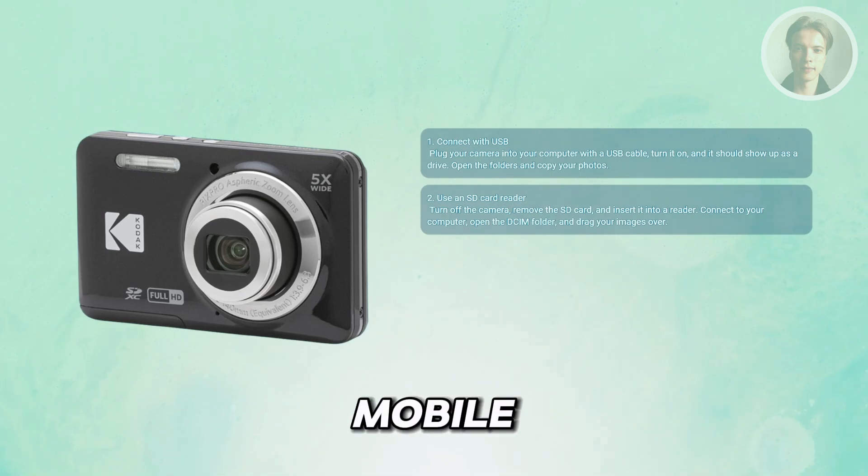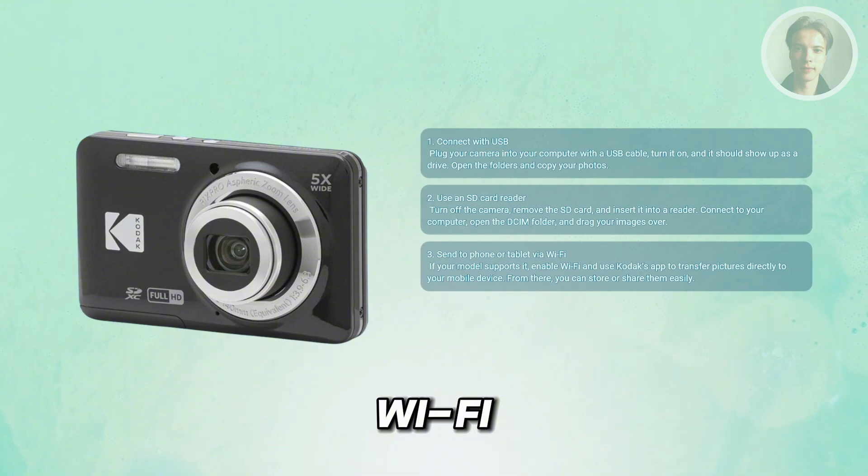You may also want to do some mobile transfers via Wi-Fi. Some FZ55 models support wireless transfer — with Wi-Fi turned on, you can connect the camera to Kodak's mobile app and move pictures directly to your phone or tablet. Once they're on your mobile device, you can easily upload them to cloud storage or transfer them to your computer.